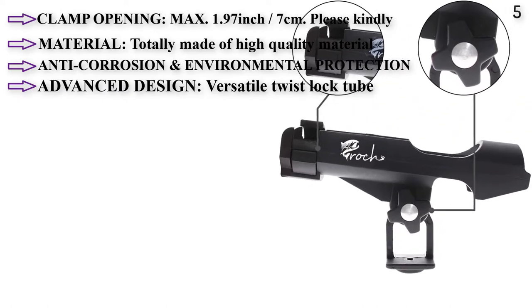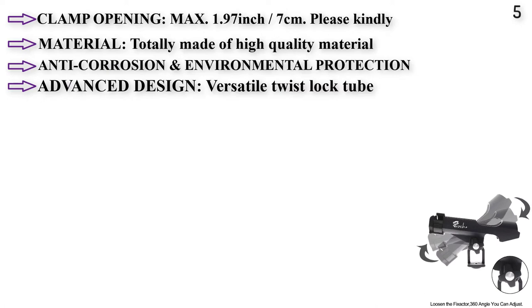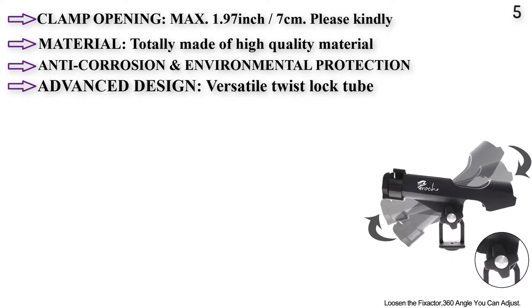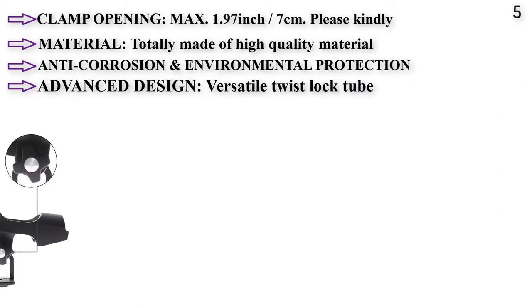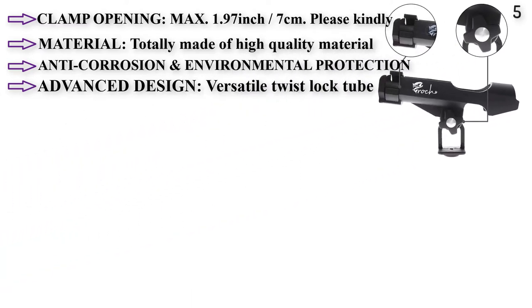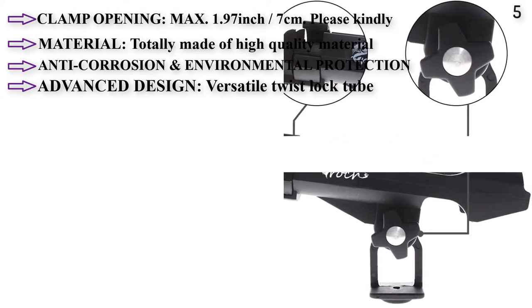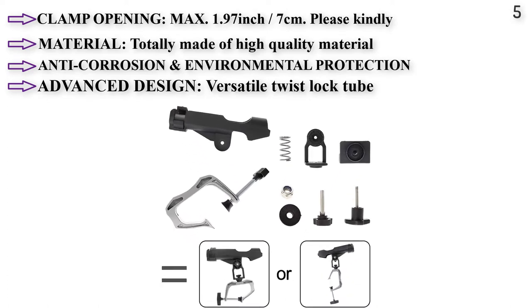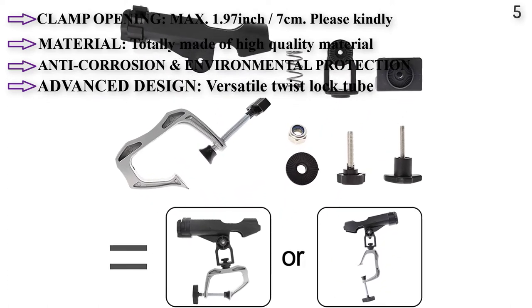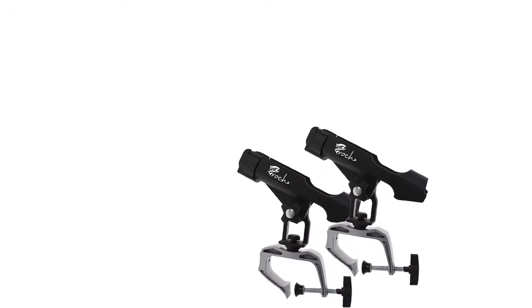It can be clamped to a boat, canoe, kayak, railing, or dock. The material is totally made of high quality, anti-corrosion, and environmentally protective material. The advanced design features a versatile twist lock tube allowing 360 degree adjustment vertically and horizontally. Can be surface or rail mounted. Universal fit — compatible with casting, spinning, and spin cast rod handles.